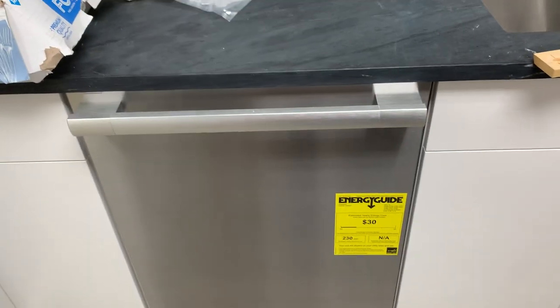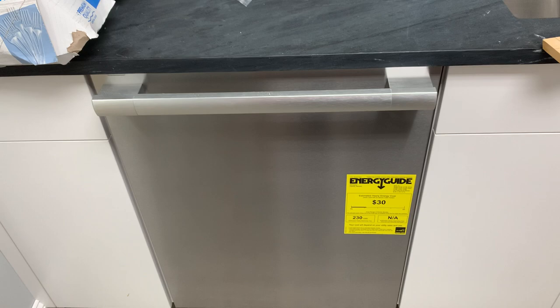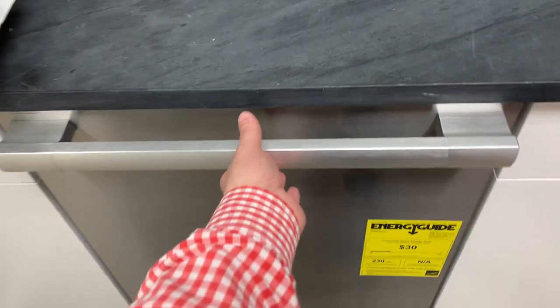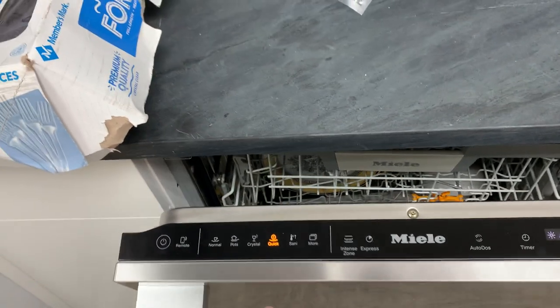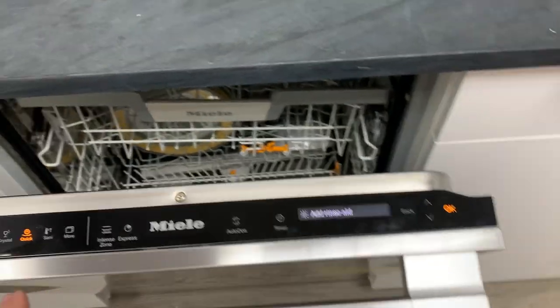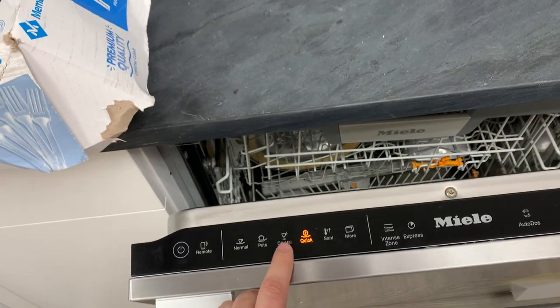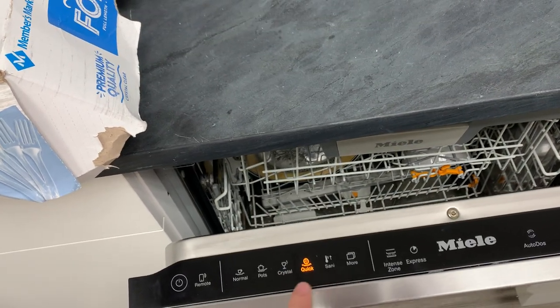Today we're looking at a new 7000 series Miele dishwasher. The first thing we're going to see that's a little bit different is the controls are no longer those physical push buttons that they've had for forever.